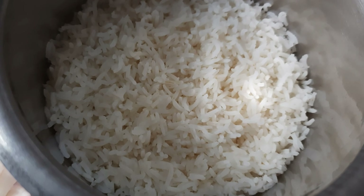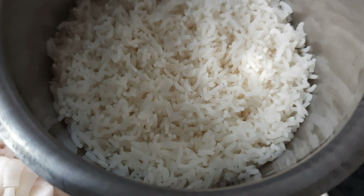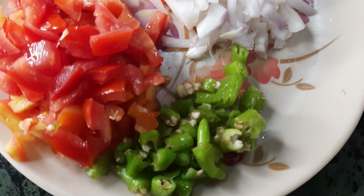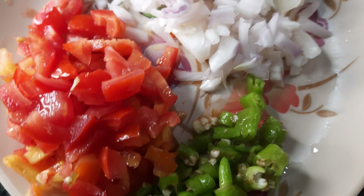You need egg fried rice ingredients. We're going to add 1 big onion. We're going to make it with green chili and tomatoes — 2 tomatoes.